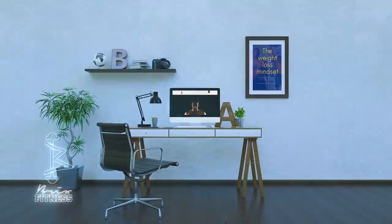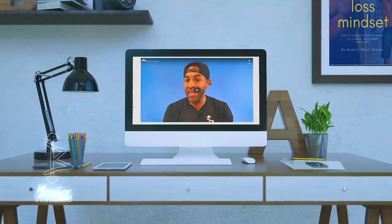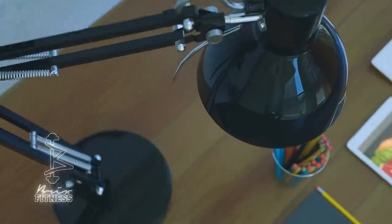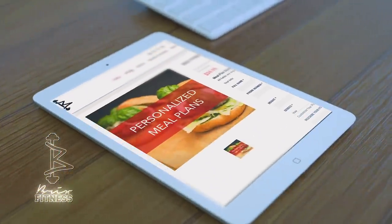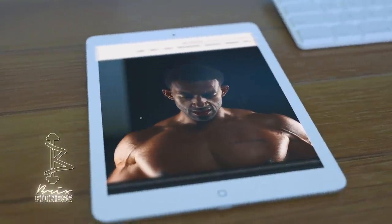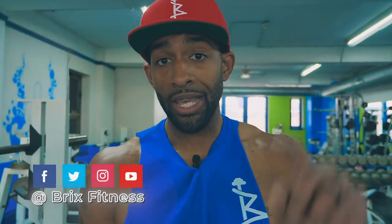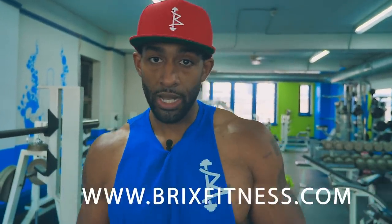BricksFitness.com is a wealth of information. If you're ready for guidance, get some information on the Bricks Fitness online coaching program — it is only for people who are ready. If you're still kicking tires, wait, because we're ready to make changes to people's lives. The information is in the description below. We also offer custom meal plans and fitness programs — the link is in the description, BricksFitness.com.